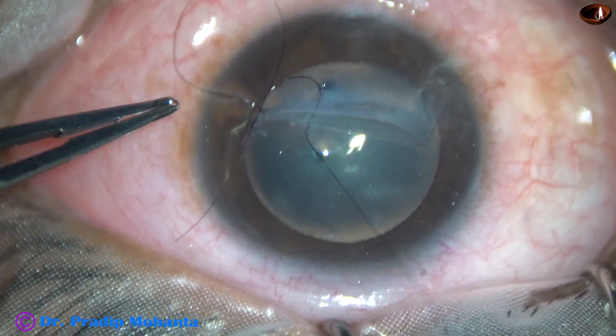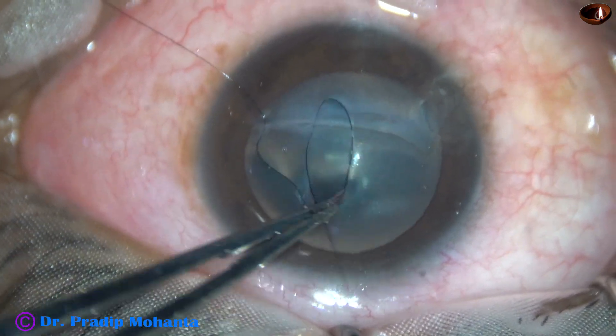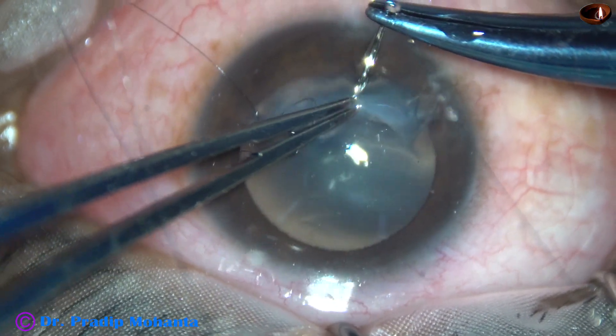This is an oblique cut of the cornea, and that is good. Because of this, the anterior chamber did not collapse and there is no iris prolapse in this case.